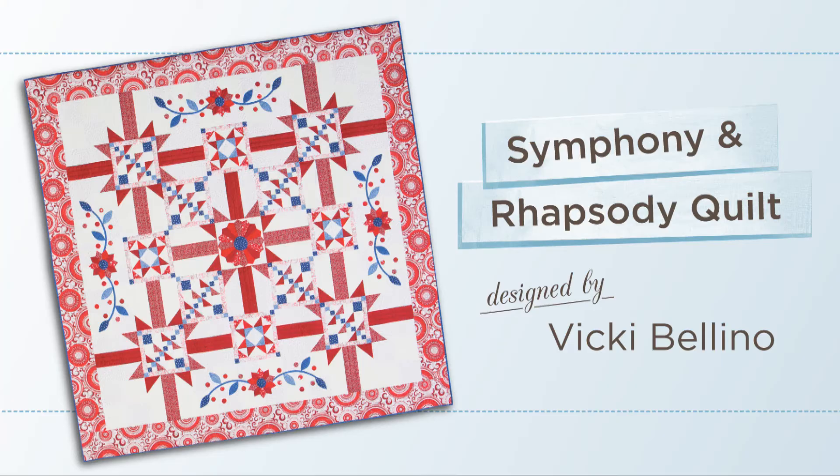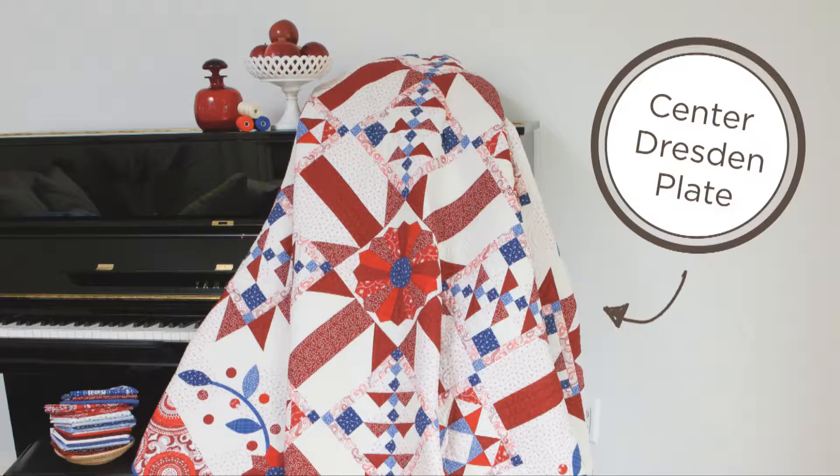Hello, I'm Vicki Bellino and I have a pattern company called Bloom Creek. I'm also the designer of the Symphony and Rhapsody quilt featured in the winter catalog. Today I'll give a quick demonstration on how to make the Dresden plate that is the center of your quilt. There are a few different methods and I'm going to show you a little bit of each, then you can decide which way you like best.